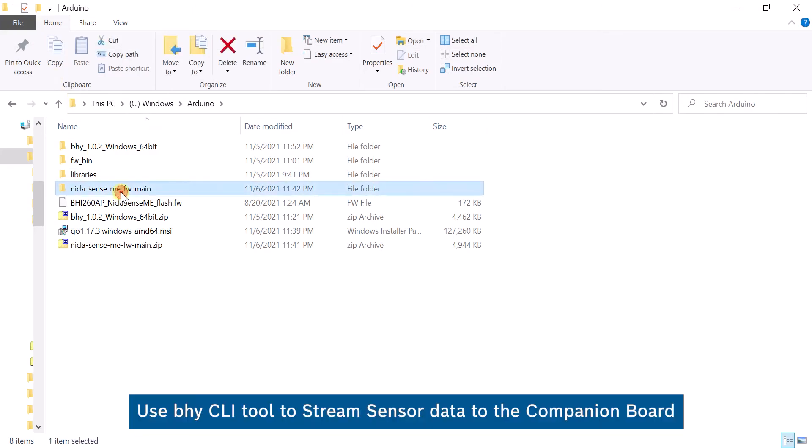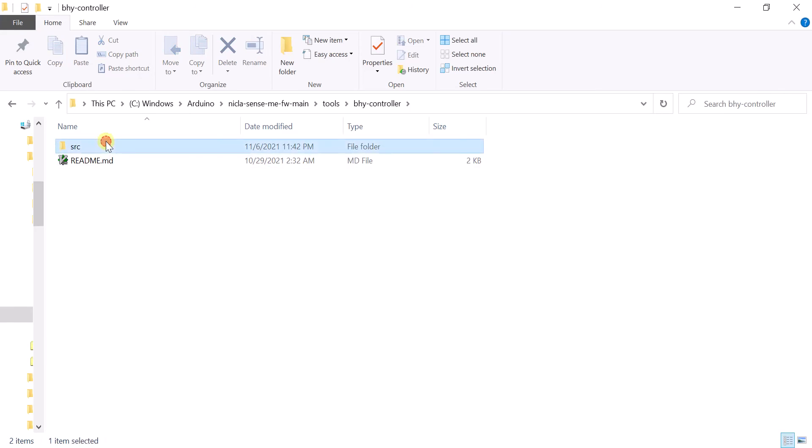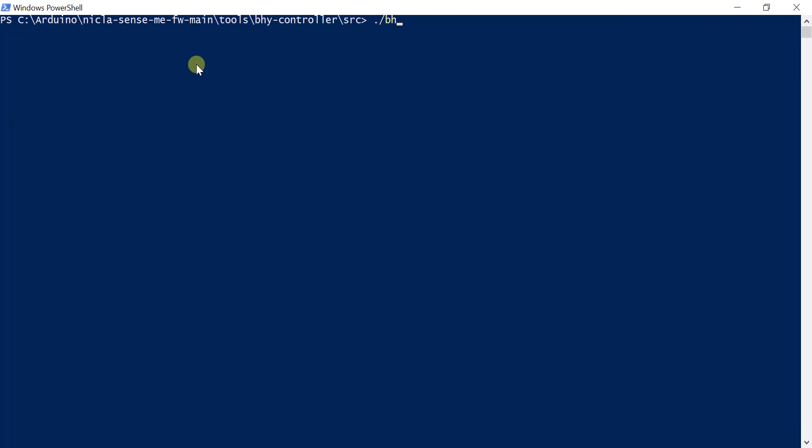Open the BHY controller to configure the sensor. Here, sensor ID 4 refers to the accelerometer.